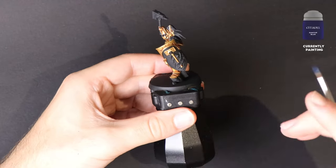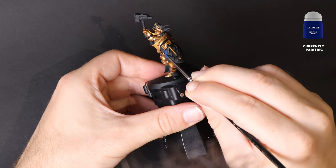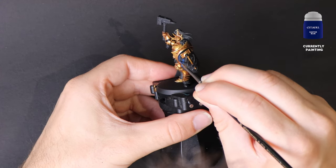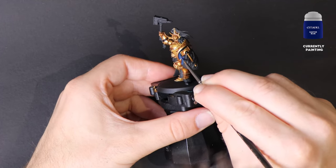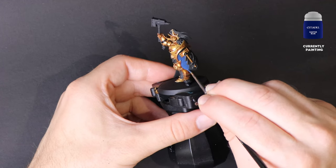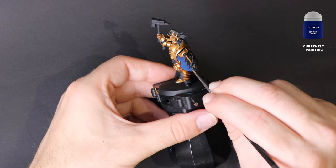My first blue is Cantor Blue. This is a base paint again, so make sure you thin it down in your wet palette. We're going to be applying two coats, so expect some patches which may not be completely coloured in on the first go. On this model, I'm going to paint the shield and both shoulders blue.